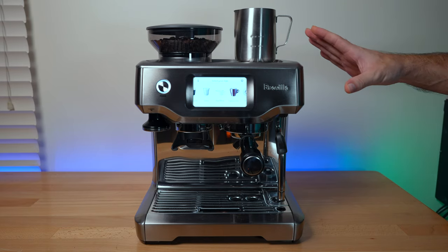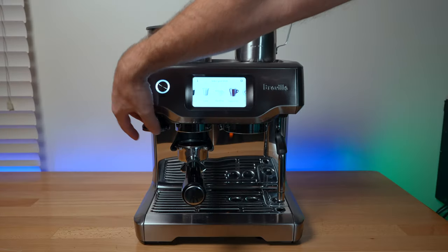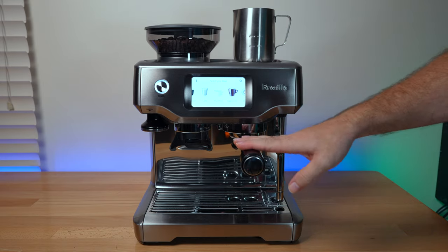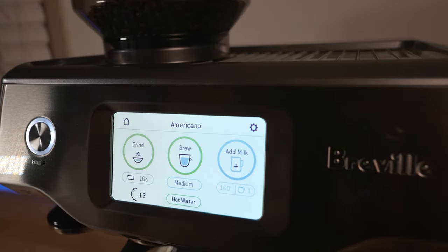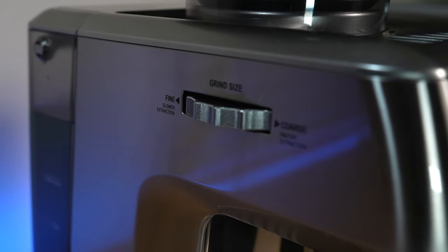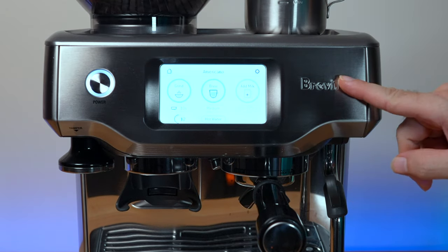The machine is quite simple to use. You put your coffee beans in the hopper, the grinder grinds them and they fall into the portafilter cup. There's a magnetic tamper that pulls out so you can tamp the ground coffee. Then you choose what kind of drink you want — say an Americano — and you're presented with options. You can adjust the grind duration and grind size using a knob on the side; we found that setting 12 works well for us.